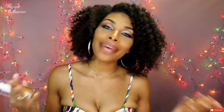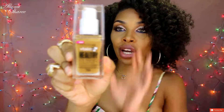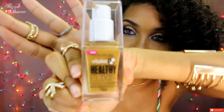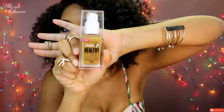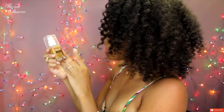Hey guys, how are you doing today? I am doing amazing. Welcome back to my channel, it's me Alana Sheree, and today I'm going to be doing a review on this product right here. Let me get it to focus — there we go. It is the CoverGirl Vitalist Healthy Elixir Foundation with vitamins.